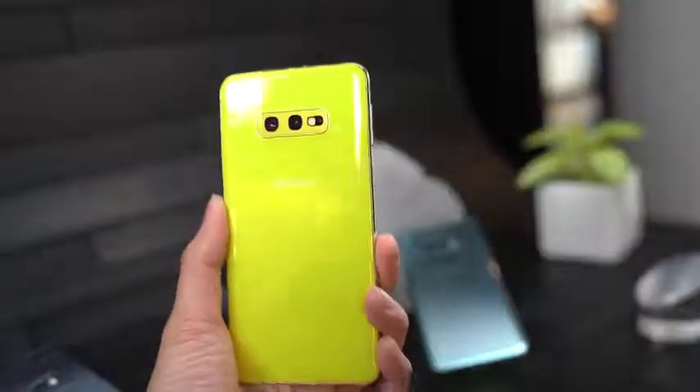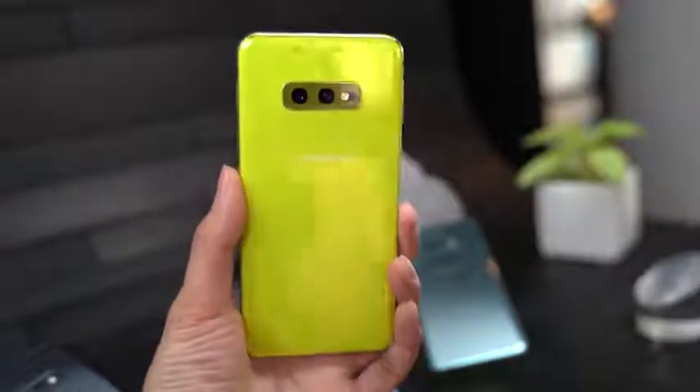It's got the same array of colors, including the exclusive yellow which looks pretty vibrant on this device. You've also got Prism Green, blue, and black — really nice looking colors, so a lot of selections for you to pick up on this device.